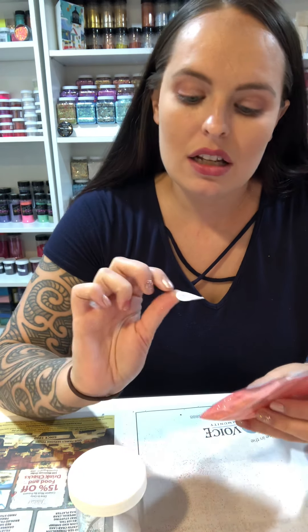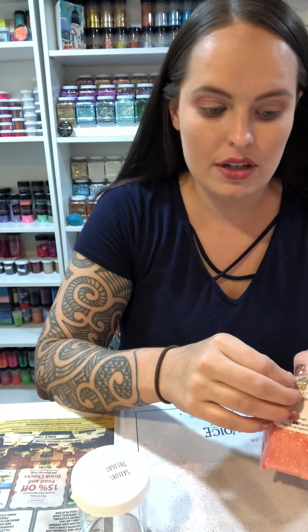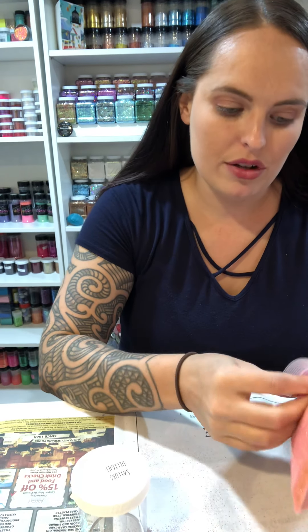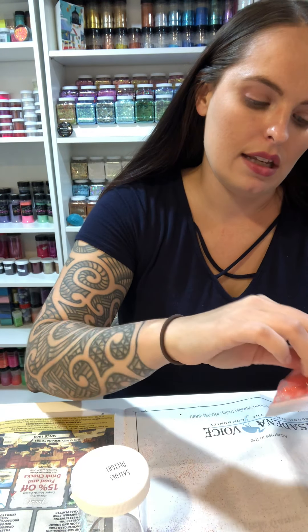This is Sailor's Delight, and we just do that over and over again. I won't take the time to do all of these on video because that would take a long time to watch, but I'll do this one and then show you the rest of the colors. This label really does not want to come off.